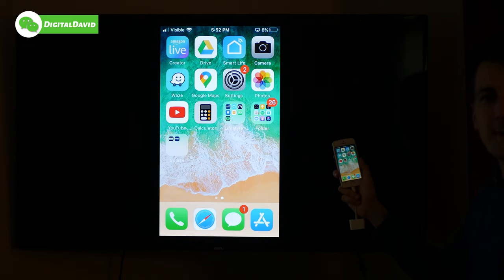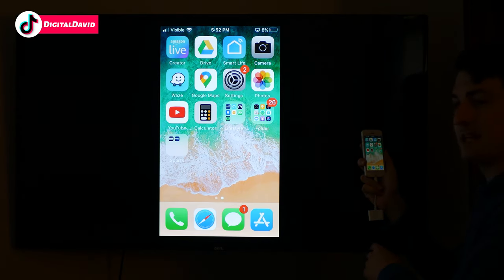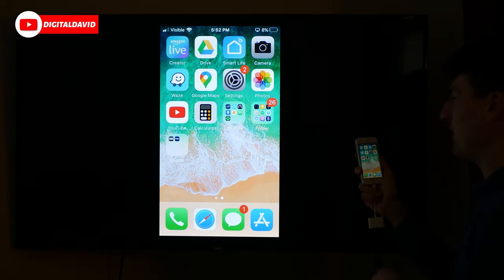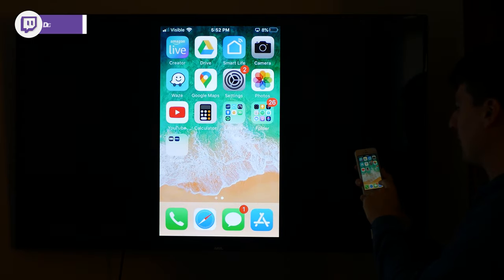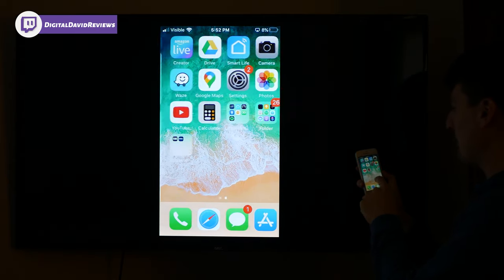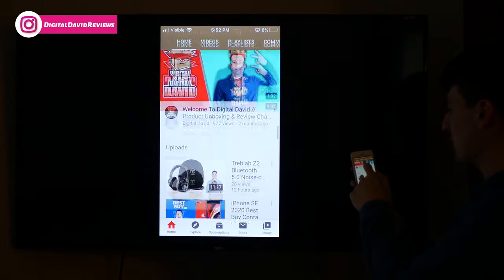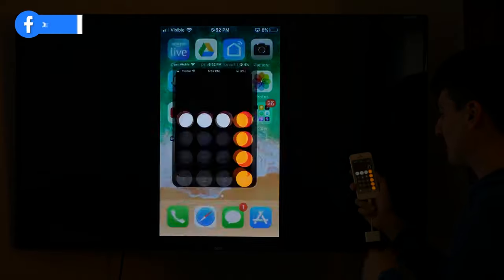Now let's try it out. You can see I've got my iPhone SE plugged into my TV right now. Very simple to do — just make sure you change the TV to whatever input you have the HDMI cable plugged in on the back of your TV. Very responsive. Really cool to have our iPhone on the screen. We can open up apps — so here's YouTube, and there's my channel. Be sure to subscribe — new content daily.